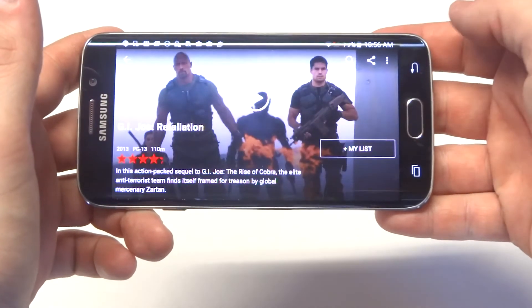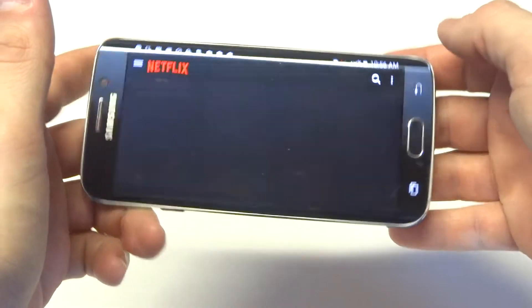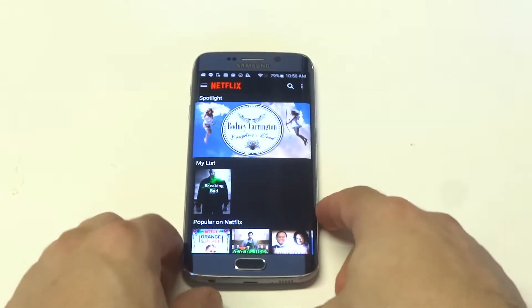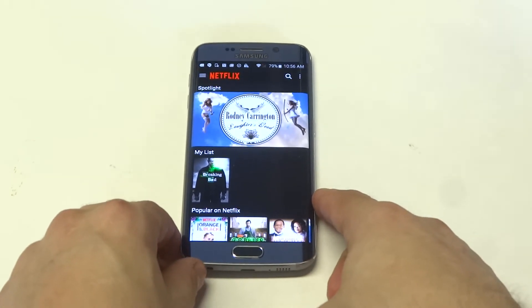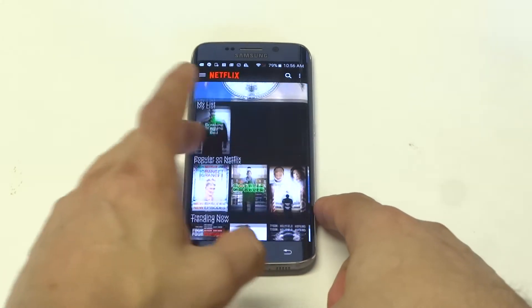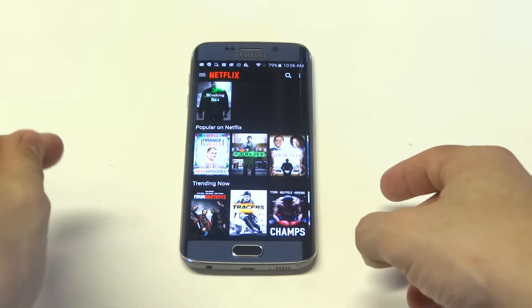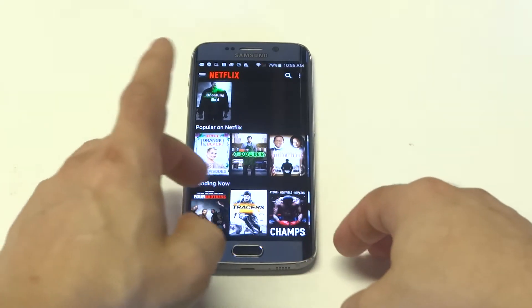It's kind of crazy how good Netflix works on Android. For the most part, if you're using a newer device you can pretty much fast forward through anything without there being any kind of issue as far as buffering or loading. It does it pretty quick.